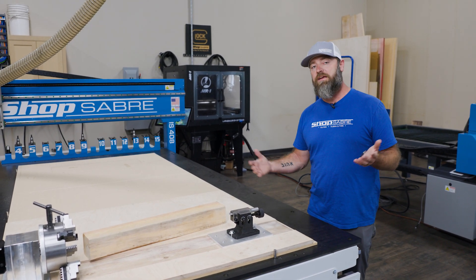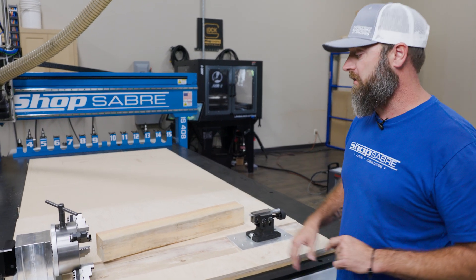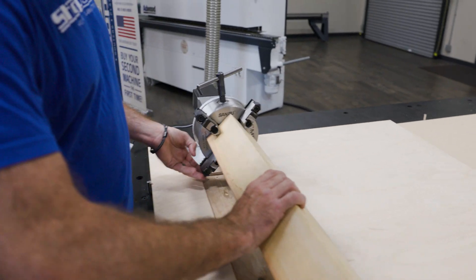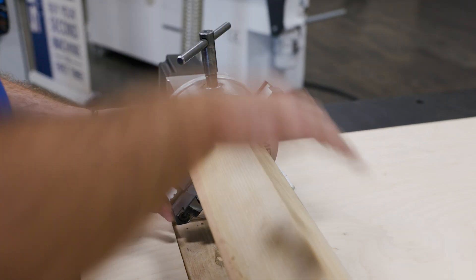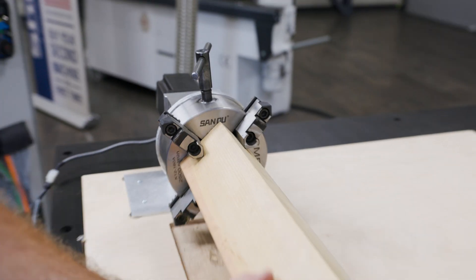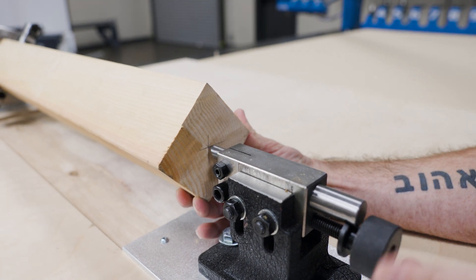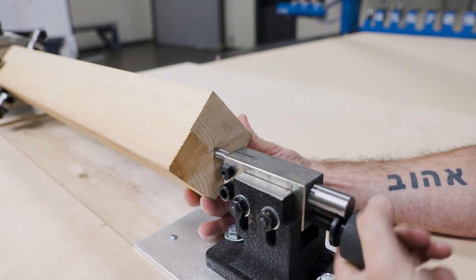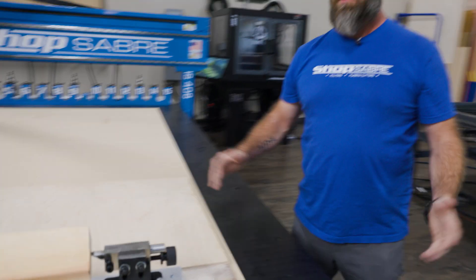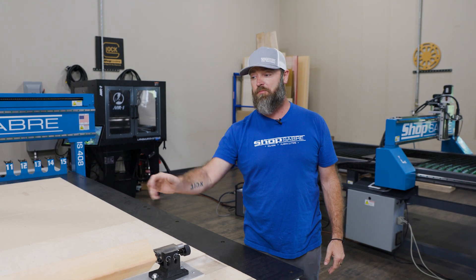A big advantage there is you don't need to run your vacuum. Anyway, let's move on — we'll put our stock in. We're just going to use the same leftover piece of cedar we used last time. Get that engaged and tighten that up. Now I'll go over to the tail stock and put that in, tighten that up — we're good to go. Now that we're set, let's show you the advantages of the 4th axis indexable head.